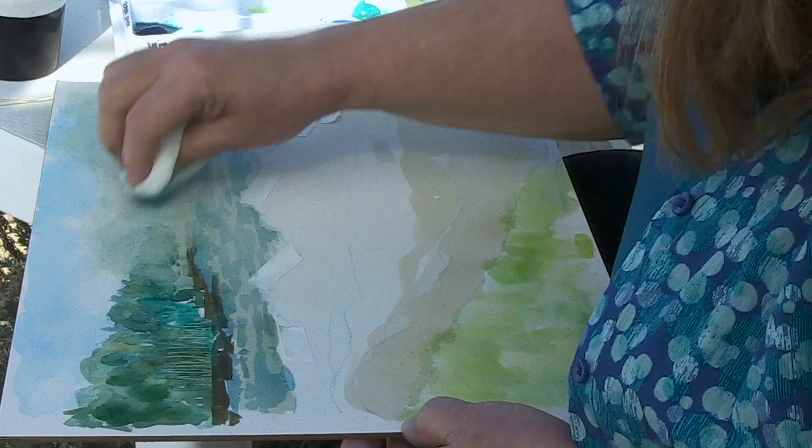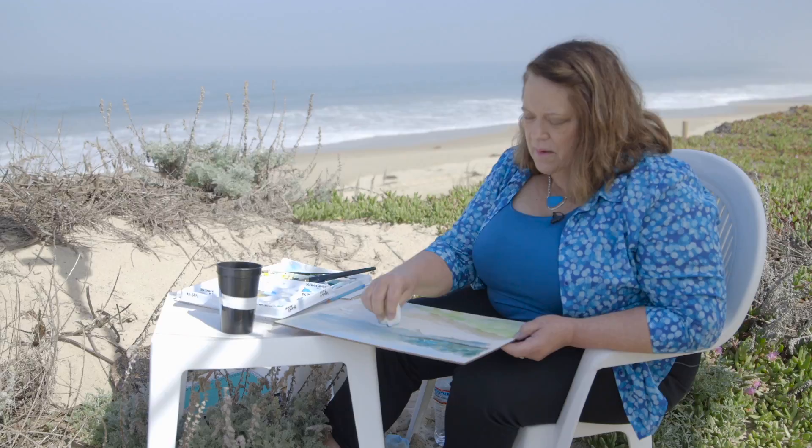I have a little bit of paint on my paper towel that I'm picking up, and by blurring it around it's allowing me to use some of the native color that I have here and bring it into the mist.